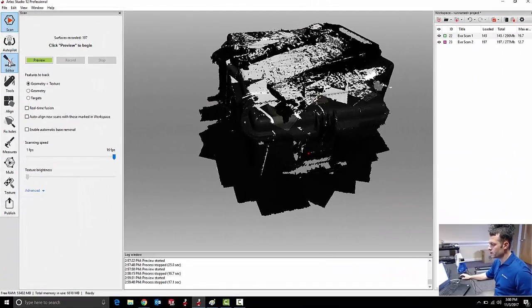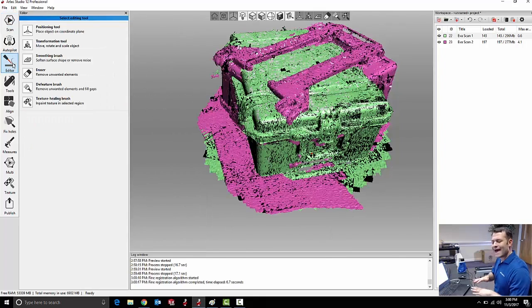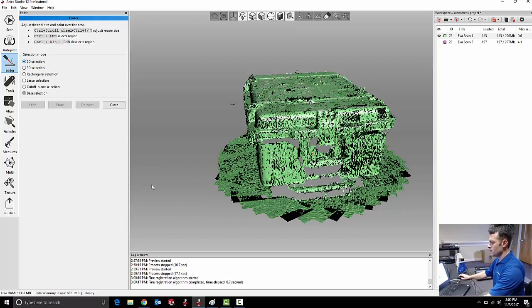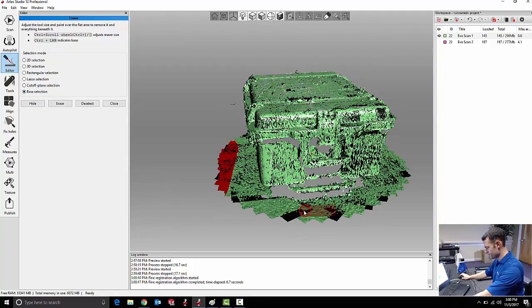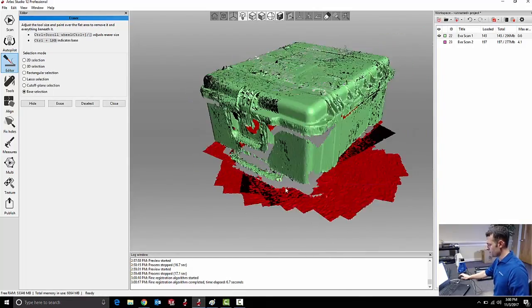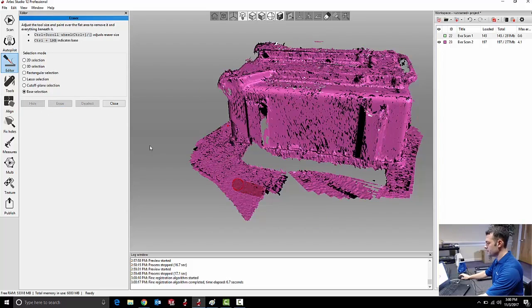As soon as I exit the scan window, Artec Studio is going to run fine registration — that's the middle of the three registration processes — to more accurately fit all of that scan data together in space. I've got a little bit of data I don't want from other things in the room, in this case the floor. So I'm going to use my eraser tools to get rid of that data. I like to use the base selection, which intelligently looks for what it thinks to be the ground plane of my scan data and selects it all at once so I can erase it easily.